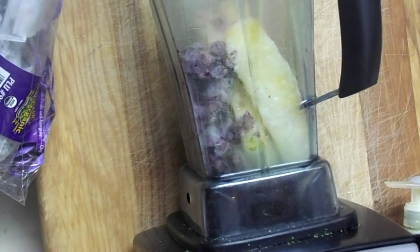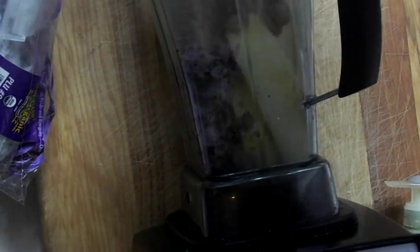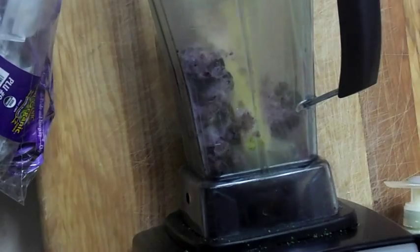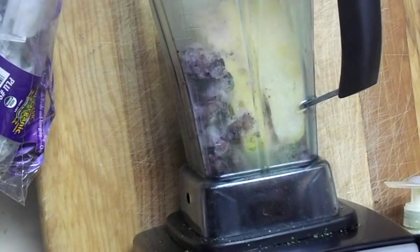So I'm going to make a quick smoothie. What I have in here is four pineapples — frozen pineapples that I cut up whenever they were on sale. I got a whole bunch of them. They were a dollar, so I grabbed like 40 of them and I froze them. So anyway, I have four of them in there, and I have one cup of blueberries in there, and these are frozen too.